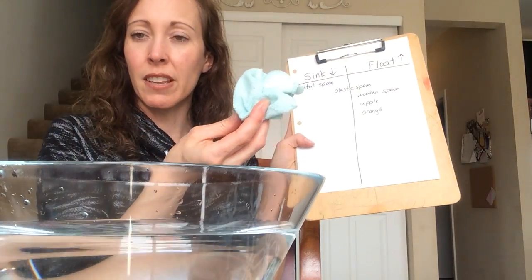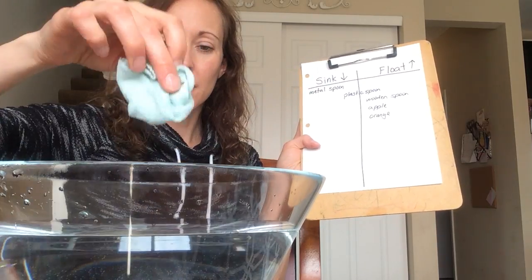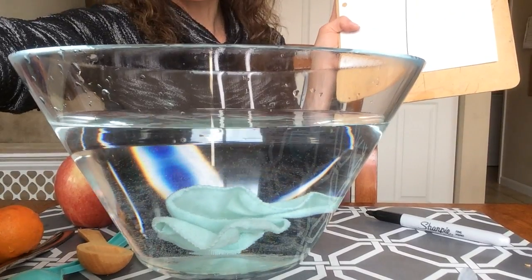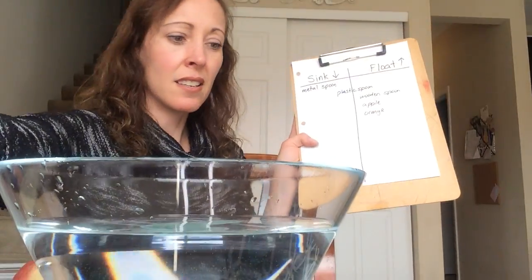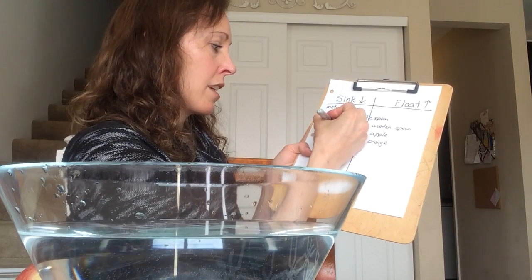Let's take it out and try a little washcloth. Will the washcloth sink to the bottom or float? It started out floating and then it sinks straight down. Sink. Washcloth.